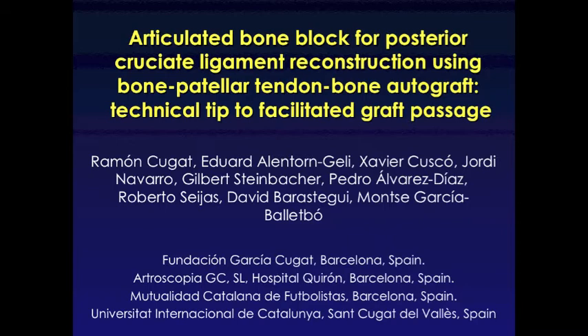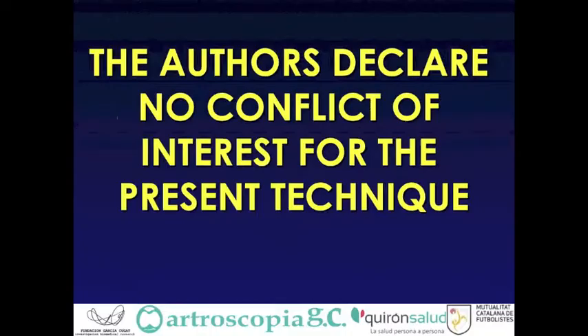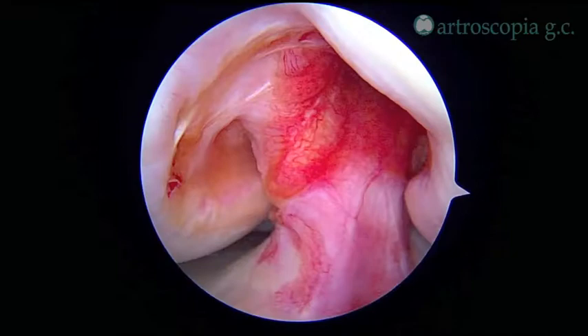Articulated bone block for posterior cruciate ligament reconstruction using bone patellar tendon bone autograft. Technical tip to facilitate graft passage by Dr. Ramon Cuet and his team. The authors declare no conflicts of interest.